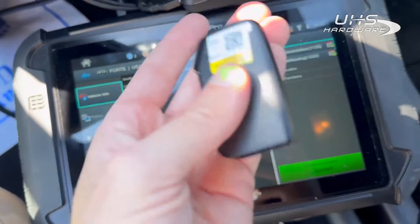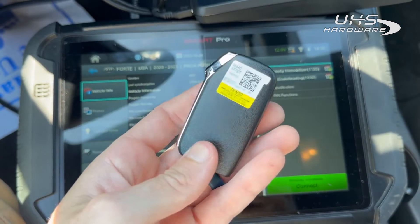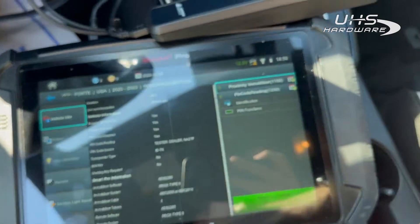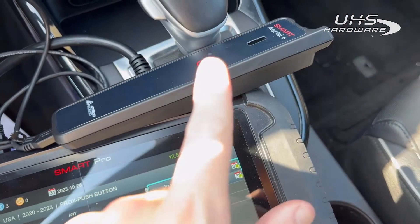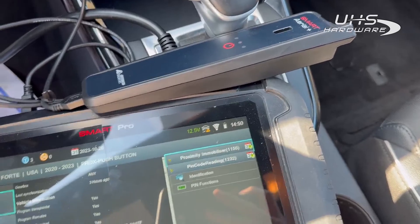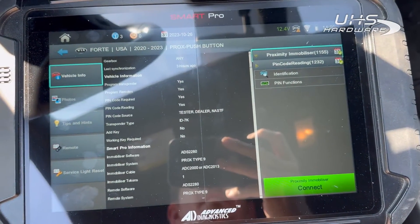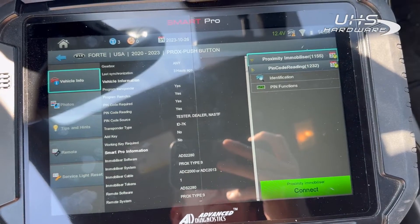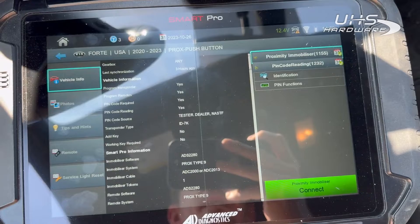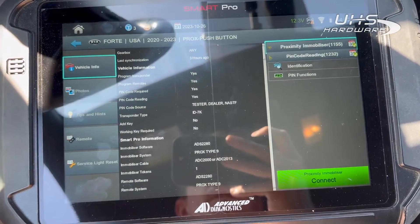The cool thing I want to talk about today is that Advanced Diagnostics has come out with this cool new tool called the Smart Aerial Plus, which allows us to now read the pin code from the key. So if you have a working key, you can read the pin code from it and avoid having to buy a pin code from Kia when programming the new key.